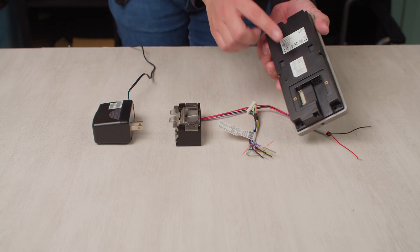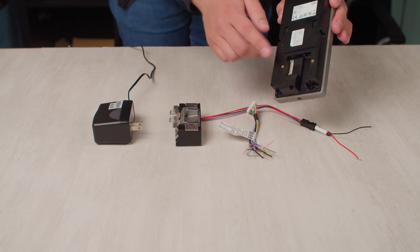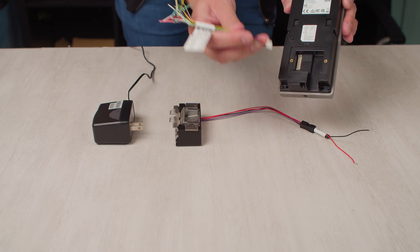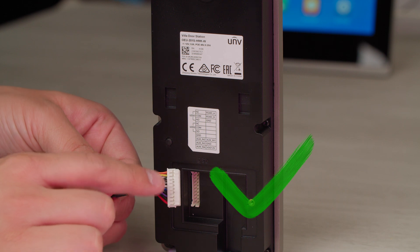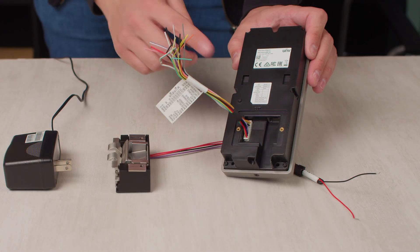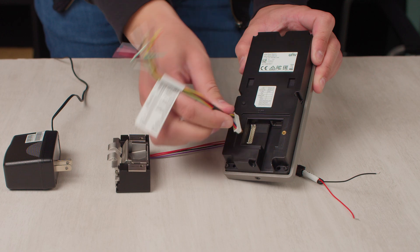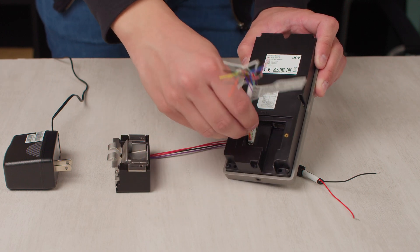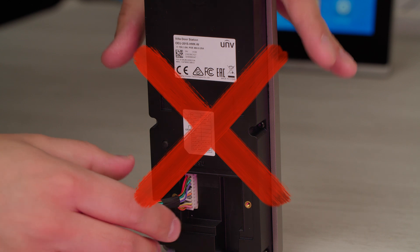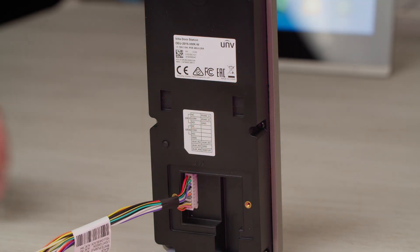First, on the back of the intercom, you must connect the included cable harness. Make sure that you install it with the clips facing to the right, like this. If you accidentally install it the other way around, the door strike will not activate. So please make sure that you install it with the clips facing towards the right.